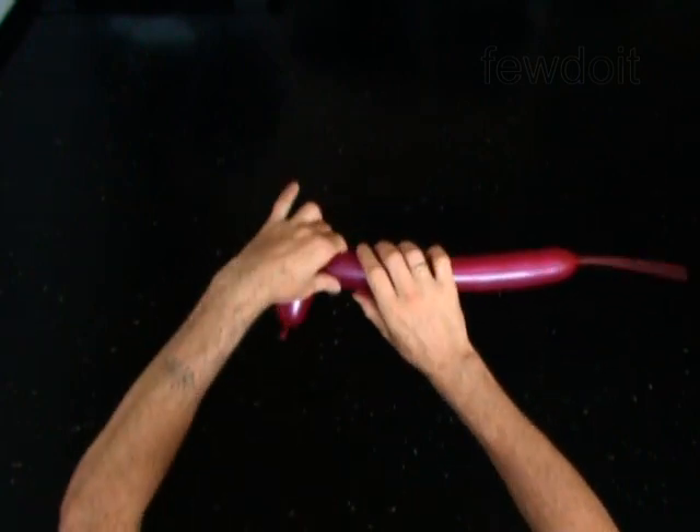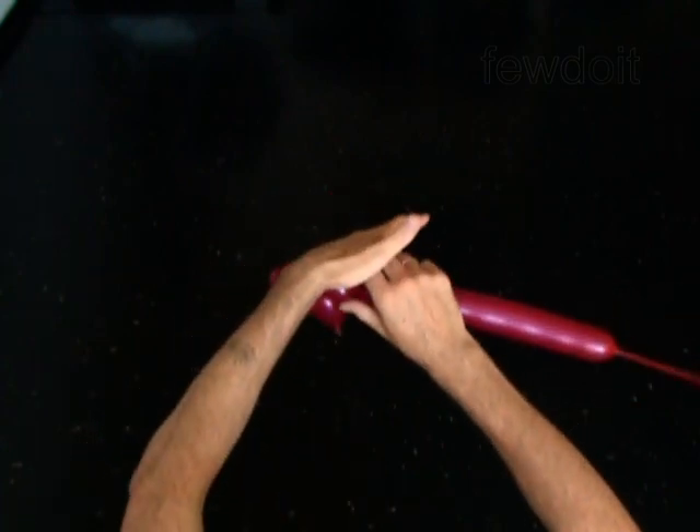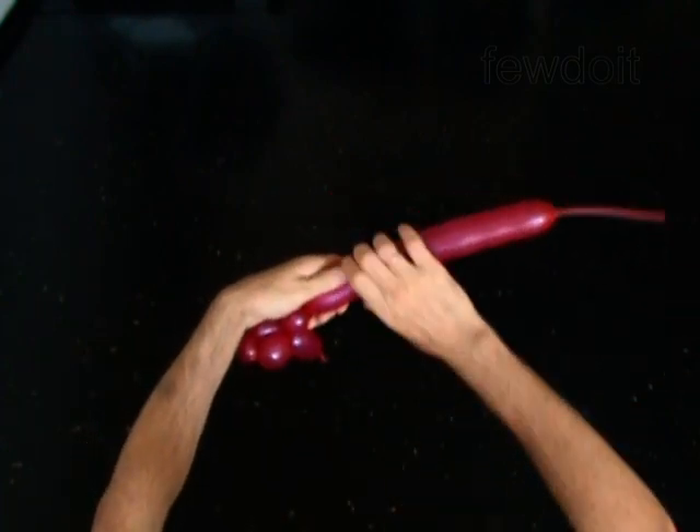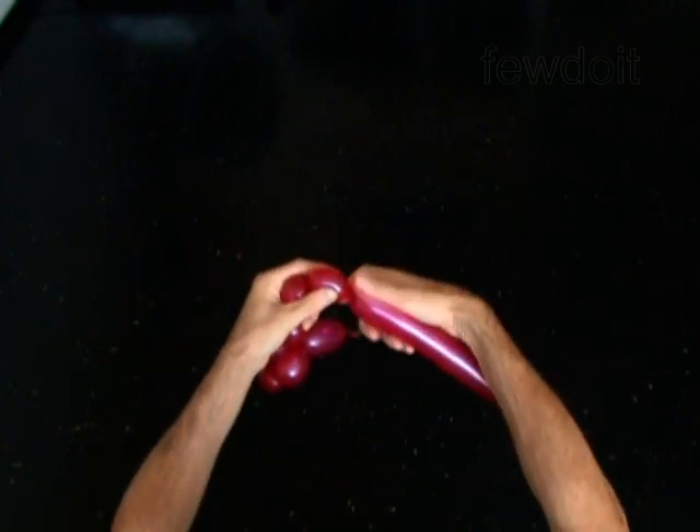Twist the fifth 1-inch bubble — it is the neck. The next 3 bubbles you twist to make the front legs. Twist the sixth 2-inch bubble. Twist the seventh 1-inch bubble.